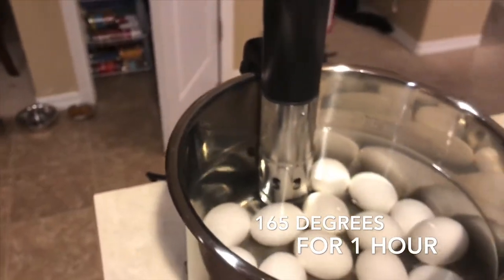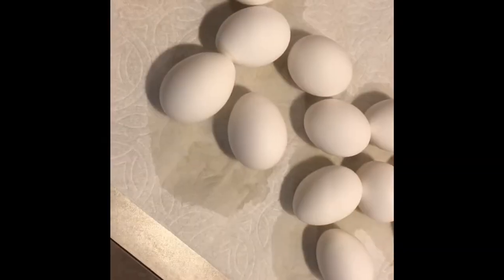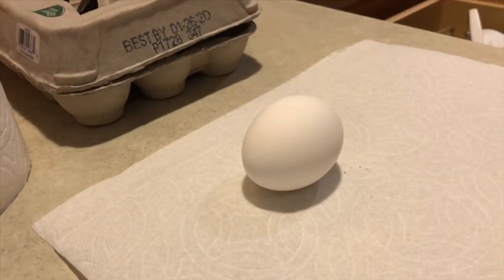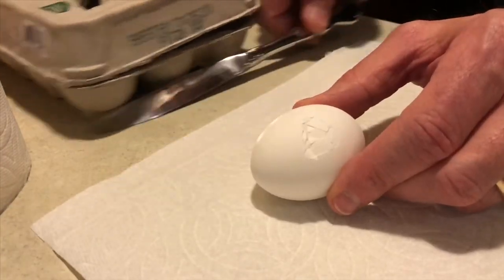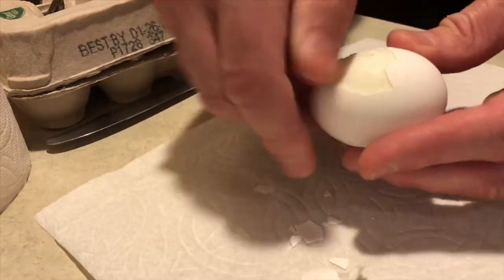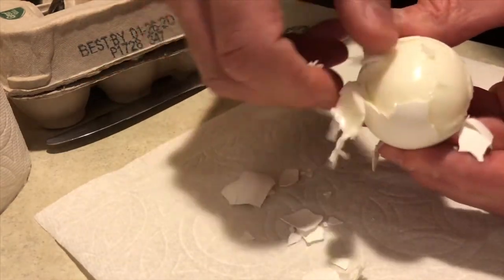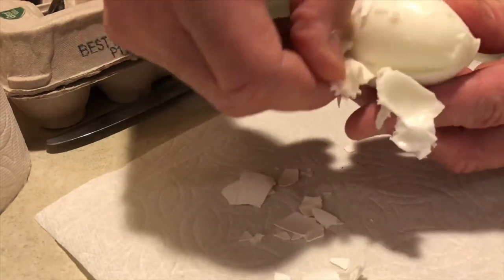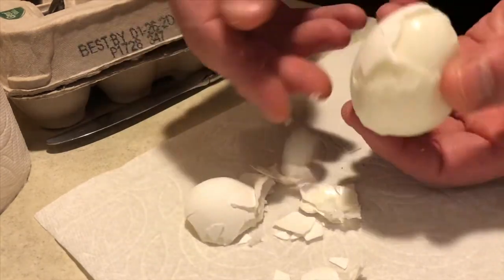It took about 15 minutes for the eggs to get to the right temperature. The result is what I have here. I cracked the egg open to see how well it was hard-boiled, and what I experienced was that as I pulled the egg shell off, the egg came with it. This was directly out of the Instapot, dried off. I've had this experience before doing it the regular way with boiling water.